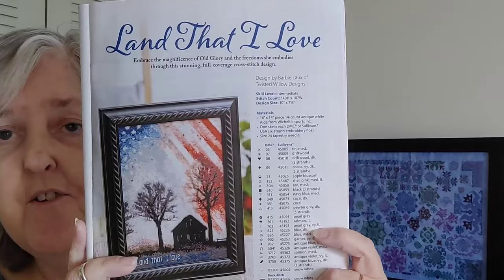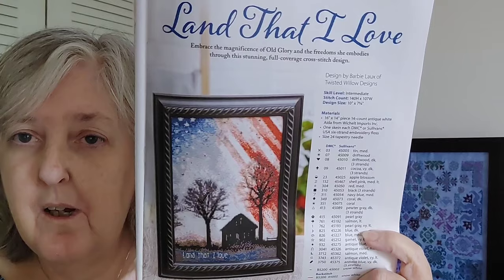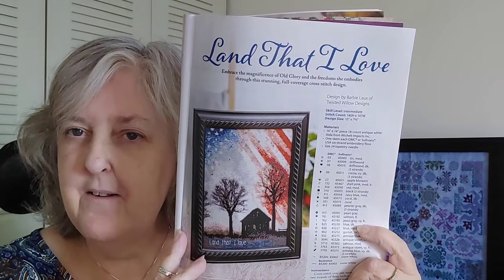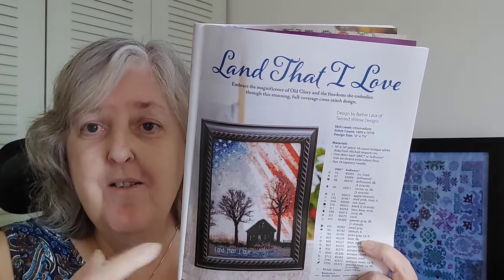The next one I really love, and it's more because the background is subtle. It's a full coverage piece, which I do. It's called Land That I Love by Twisted Willow Designs, 140 by 107. The background works for me — it's patriotic, yes, red white and blue, but it's not in-your-face patriotic for some reason. I'm drawn to stitch this, so you might see that one stitched up here in the future.